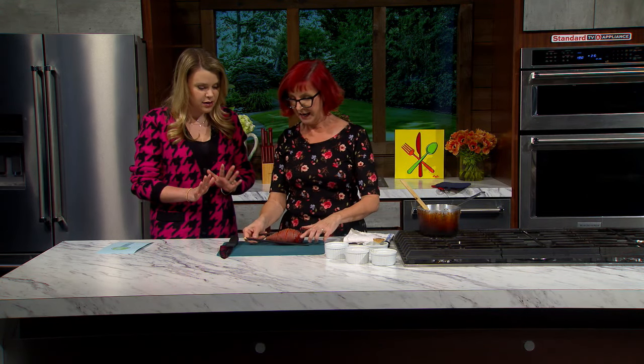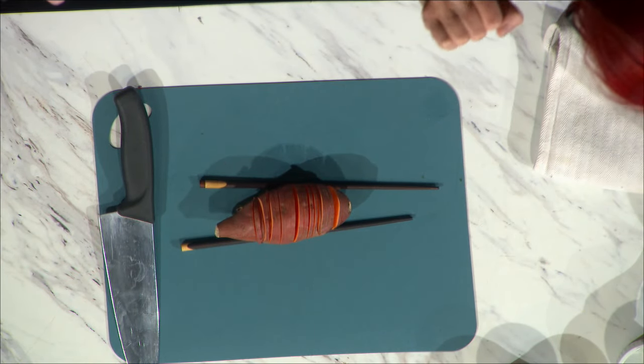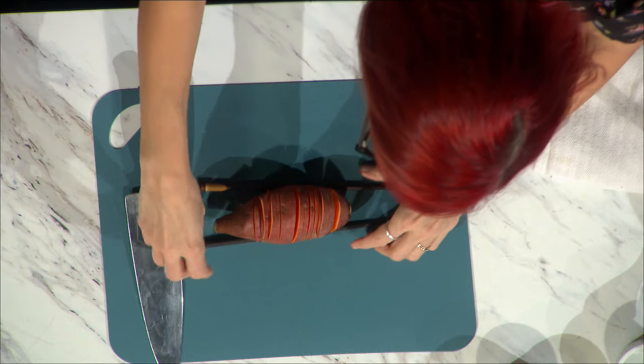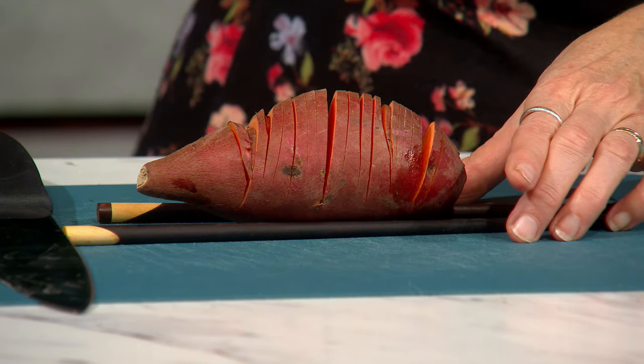Now, as with all great Thanksgiving recipes, we turn to chopsticks. We're going to use these chopsticks as a guide. This is a garnet sweet potato — or a garnet yam. We could get into what makes it a yam versus a sweet potato another time. I love these because they're red and beautiful, and it's so bright and beautiful when it's cooked.